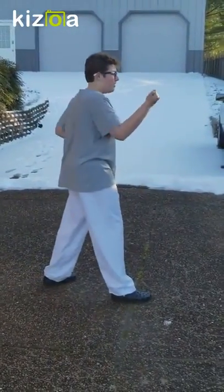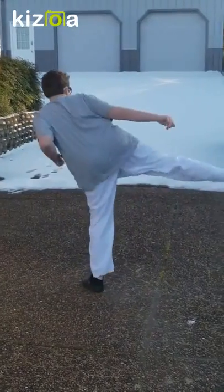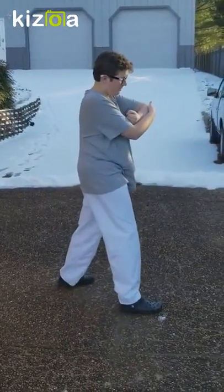Then I do the same thing on this side: outside block, punch punch, sidekick ready, sidekick, elbow strike, and open hand middle block.